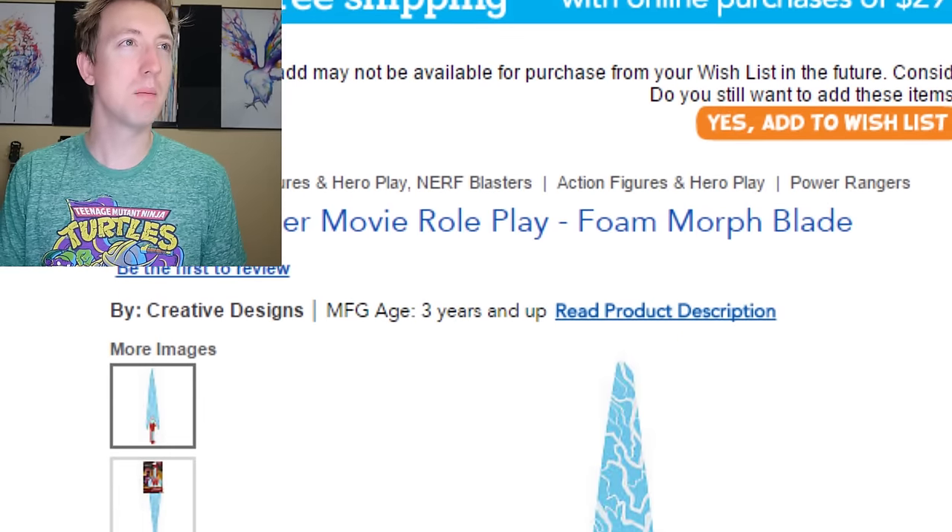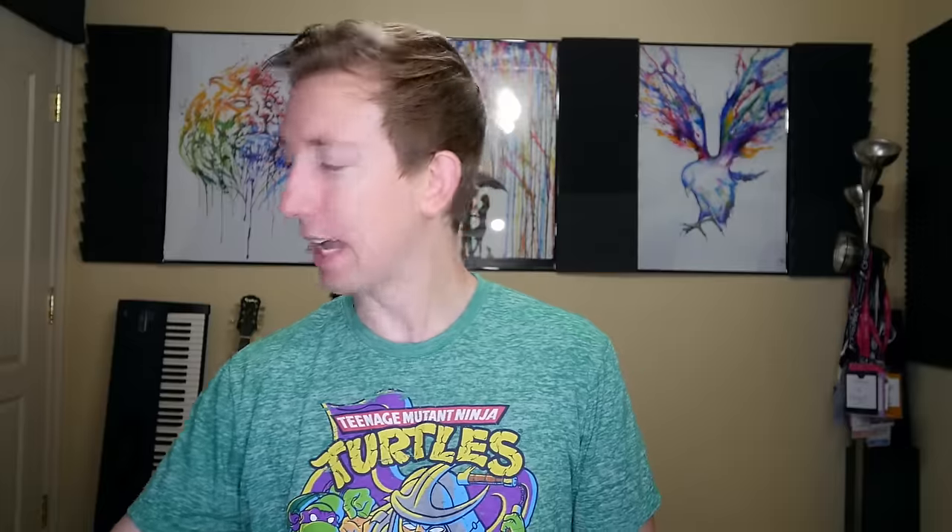We've got a final fifth bonus weapon. It's not Ninja Turtles but it's Power Rangers related — the last video I did was 10 Awful Power Rangers Toys, and one of those toys was the Power Ranger Movie Roleplay Foam Morph Blade. I've got that right here. Let's see how a mighty Morphin Power Rangers blade handles some fruit.